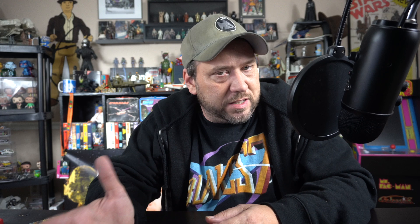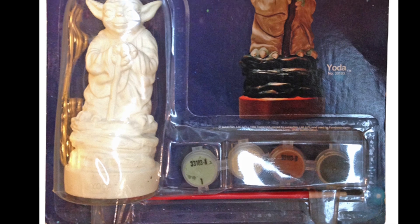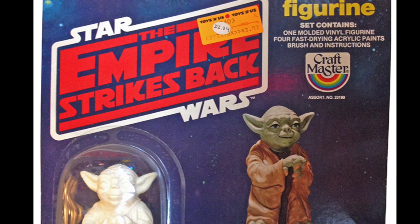Kids today scream for Baby Yoda; back in the 80s we screamed for adult Yoda — and they made one of him. You're going to need a lot of green paint, maybe a lot of brown too, but you got four different colors. You got Yoda standing on some kind of rock holding his cane, looking really cute — probably cuter than he does in the movie. Someone bought this one at Toys R Us for three dollars and ninety-seven cents.